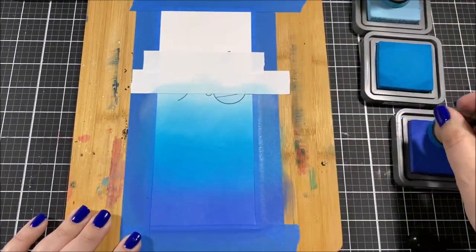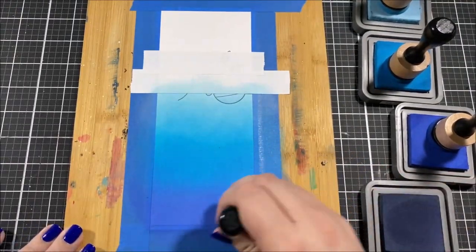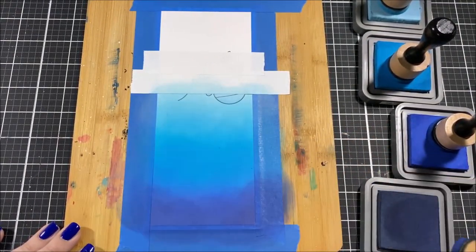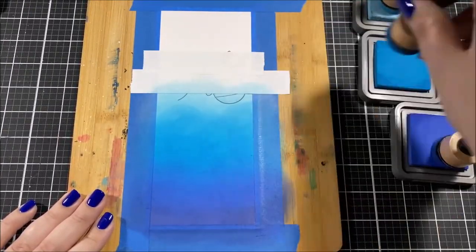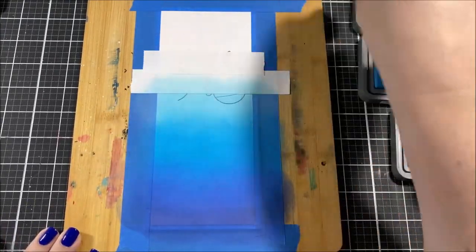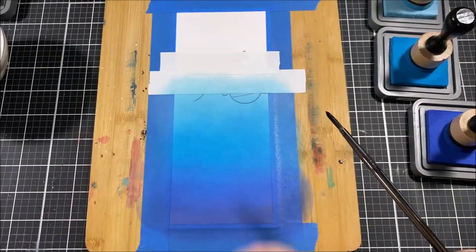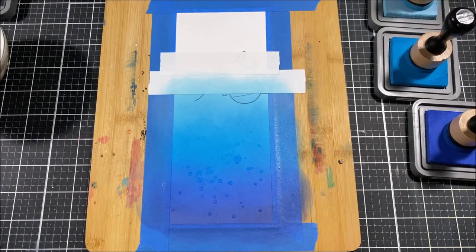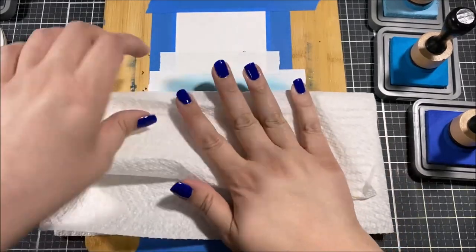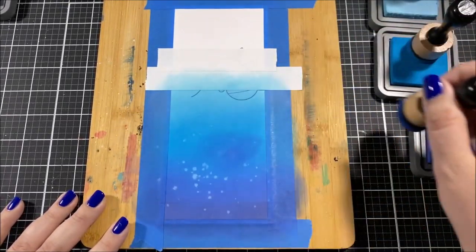I taped down my paper to a hard board, which makes it a lot easier to move around while blending and also helps prevent warping. I also added a few pieces of post-it tape along the center of the paper to create my horizon line, because I'm blending a bunch of different blue colors to create the ocean — or the lake — or whatever the little bunny rabbit is fishing in.